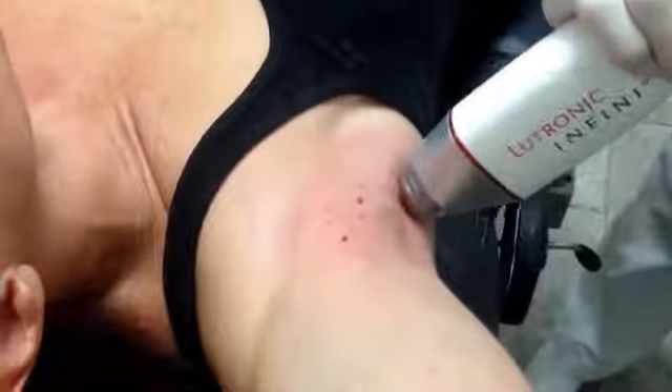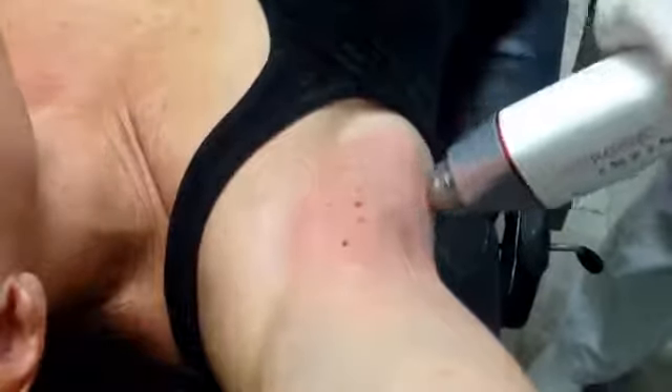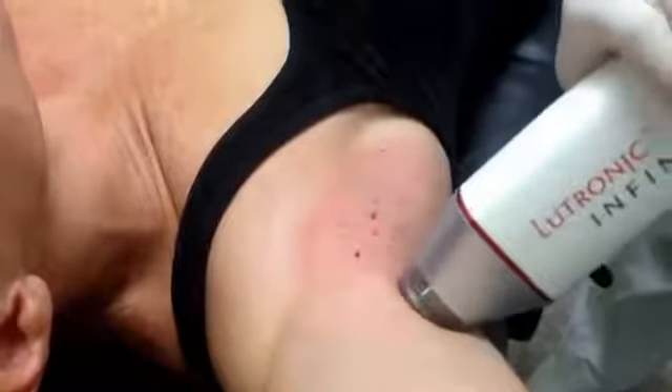It's all done under topical numbing cream without any injections. Afterwards there's practically no swelling or downtime, and there are no restrictions afterwards. That's the Infamy 3D hyperhidrosis treatment.